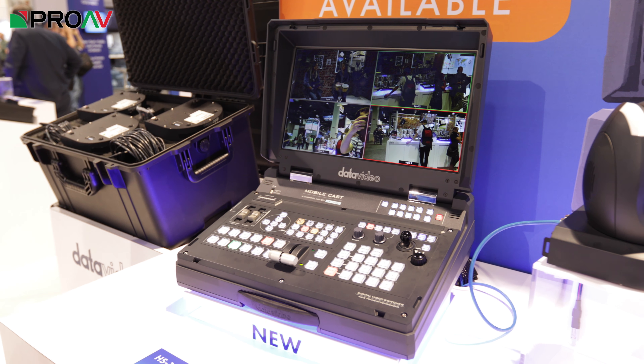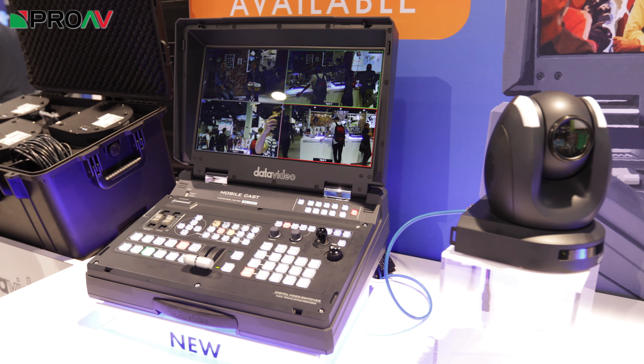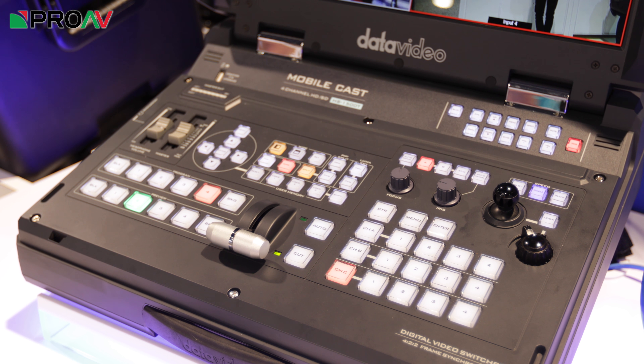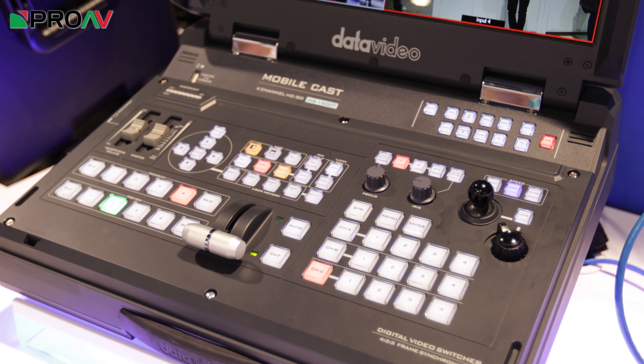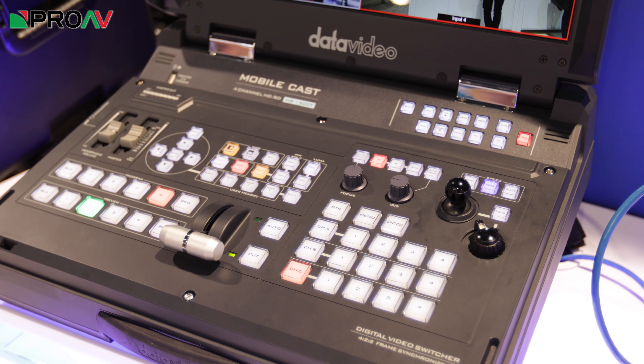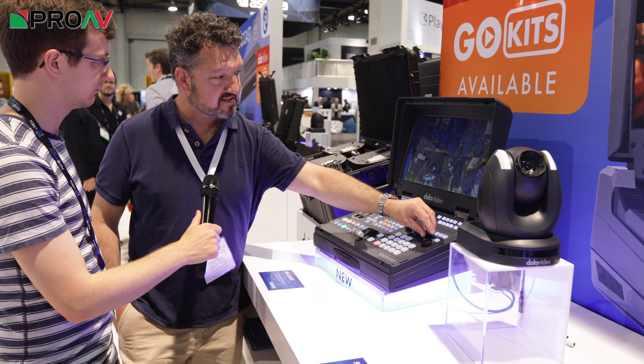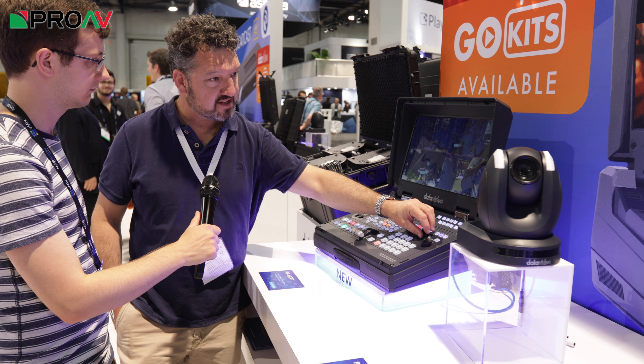Now this one stands out from the crowd. In fact, there's nothing like this in the world because it's integrated — in this one unit we've got a vision mixer, so we can cut between four camera sources very easily. We've also got a T-bar for fading or adding transitions and wipes.